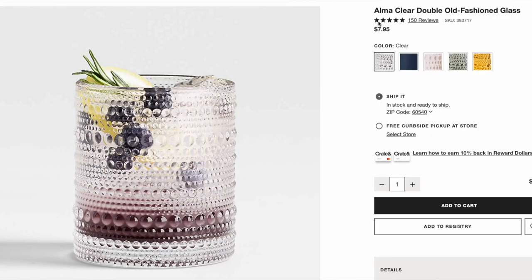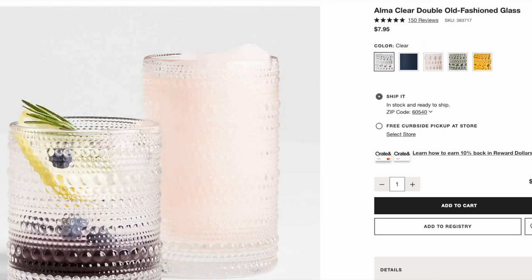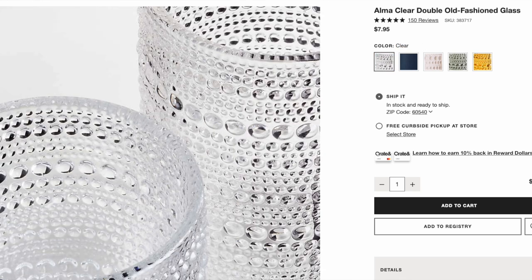Moving on to another kitchen find, we have the Alma Clear Double Old Fashioned Glass. There are two versions I'm going to show you. This is the shorter version and it is 10 ounces. Each one of these single glasses goes for $7.95. It is bubbled, beautiful, and absolutely clear — there is no green or blue tint to this glass. They feel great in your hand. They are just stunning.